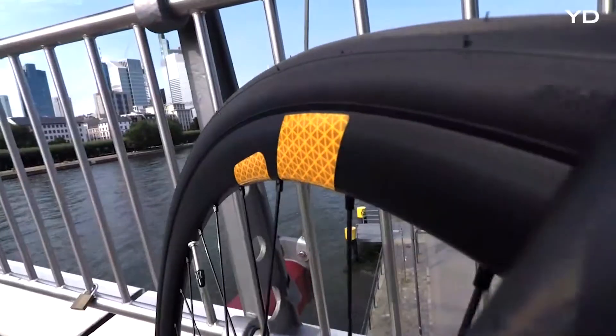FLECTOR 360's design features a unique 3D formable film which perfectly fits the shape of almost every rim on the market, and gives your bike an extraordinary and stylish look.